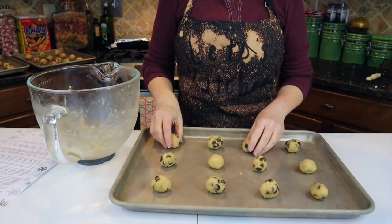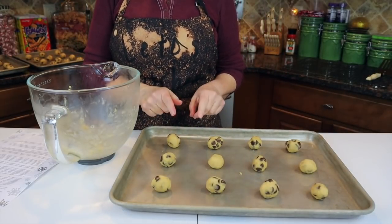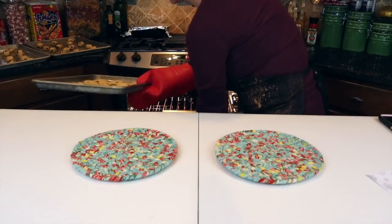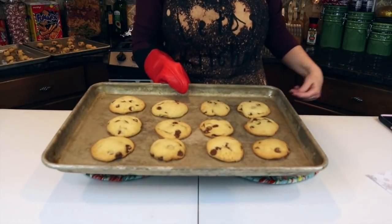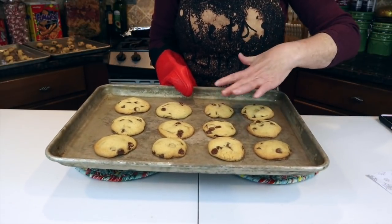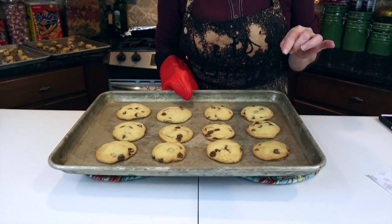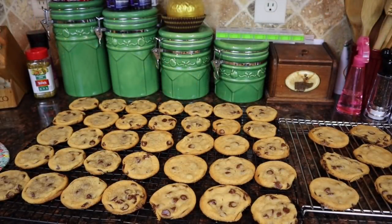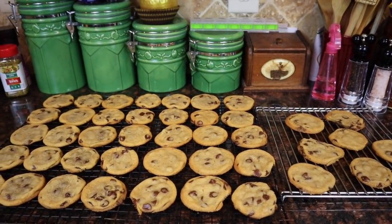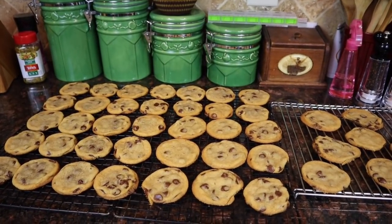I have 12 on the sheet ready to go into a 375-degree oven for seven and a half to nine minutes. I can't wait to see what these make my house smell like! Getting Sarah's cookies out of the oven now — they look wonderful and they smell awesome. We'll let these rest for a few minutes then transfer them to the cookie rack to cool completely. This makes just over three dozen cookies and they look so yummy.